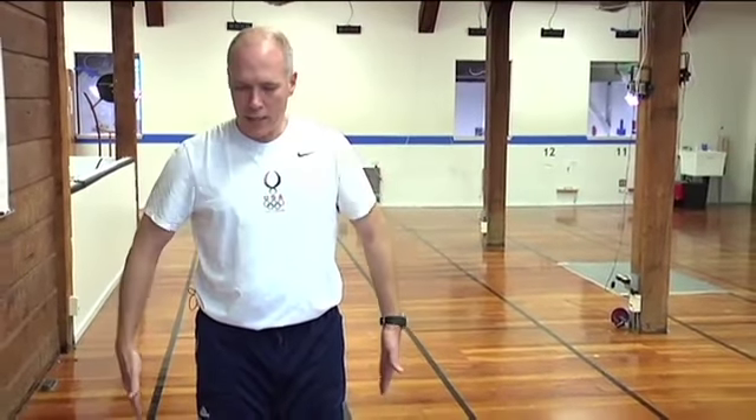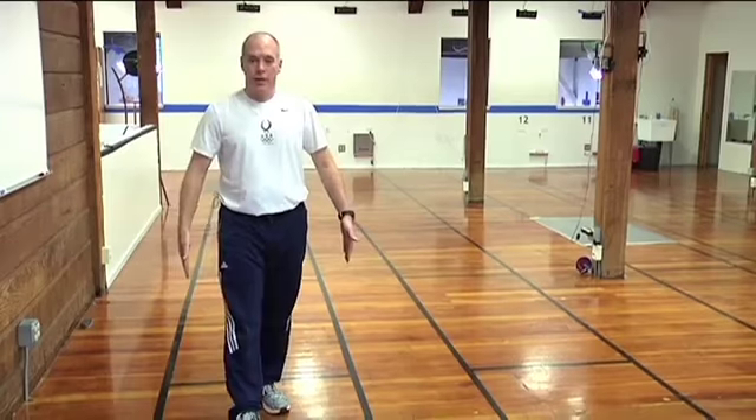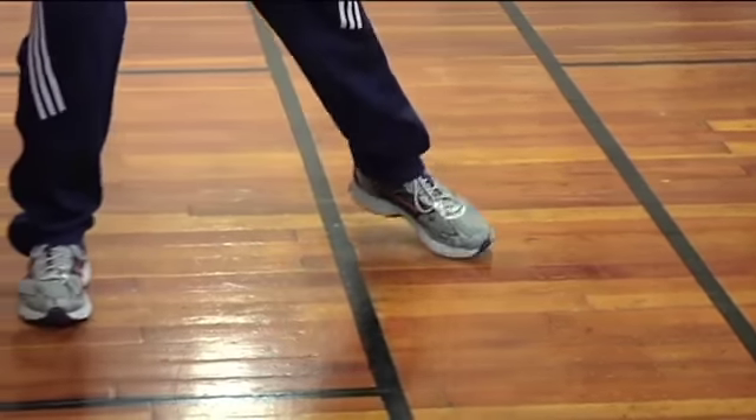What's interesting is the sidelines. The sidelines are just like football — they're out of bounds. If I take a step off with one foot, the referee will stop the action and put the fencers back on guard.